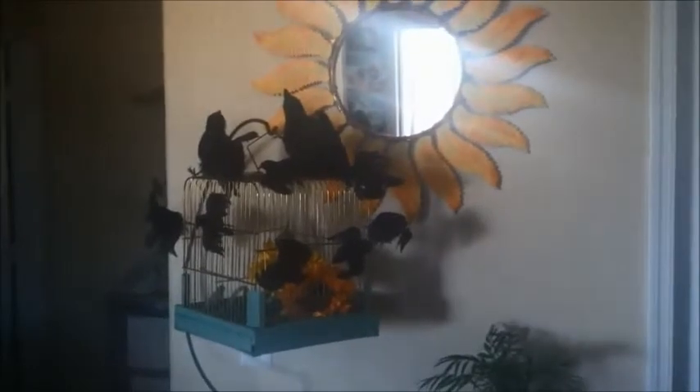Over here we have my homage to the birds. I wanted to be able to continue my regular decorating in the home, but sort of incorporate the creepiness into my sort of beach cottage place. Over here, when you first walk in, you find a bunch of doll heads. My doll heads are one of my favorite things.